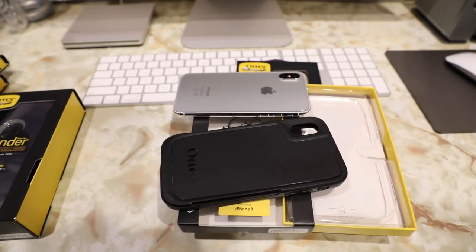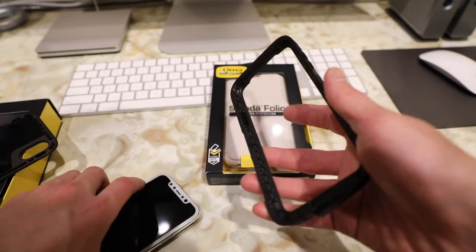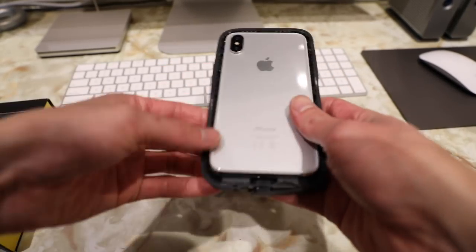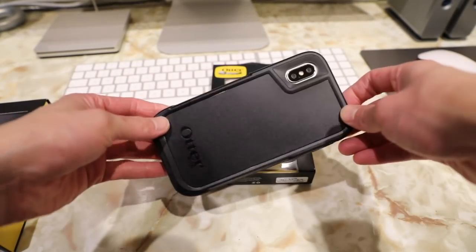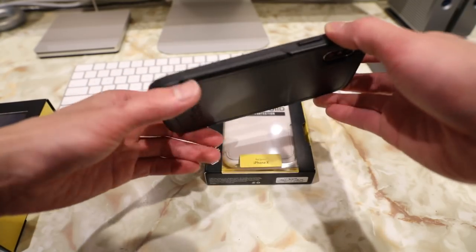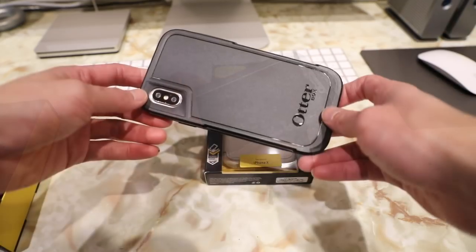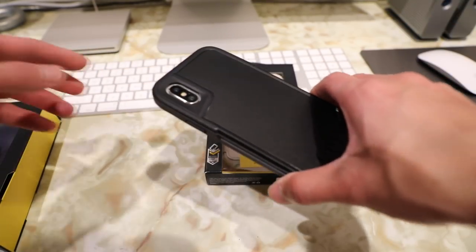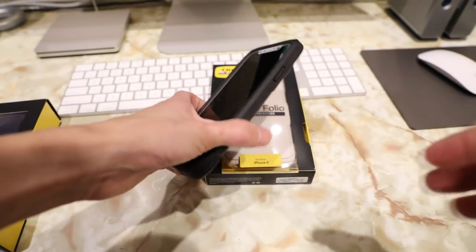That debris between your case and your phone can actually potentially scratch or nick the finish of your phone. That's why I always recommend taking your case off your iPhone maybe once every two weeks to prevent that from accumulating. The Pursuit series case is made of two pieces — your iPhone drops into the front piece and then you attach the back plate. It's not really that much thicker than the Symmetry or Commuter case, so it's a very slim form factor. It's basically like a slimmed down version of the LifeProof case where you don't have the waterproof features but you do have the dust and drop protection.